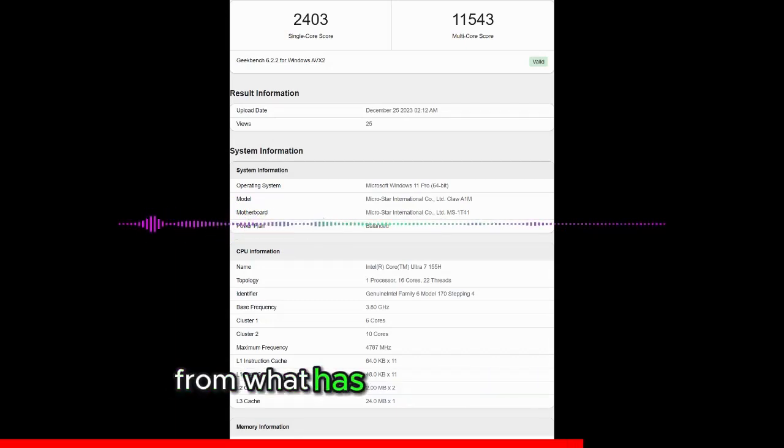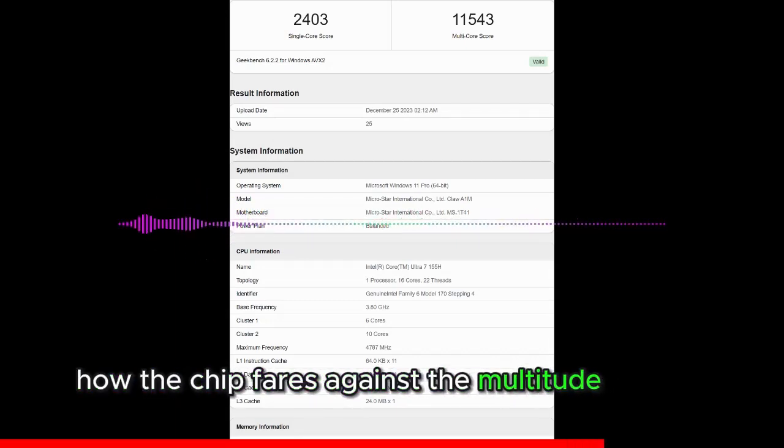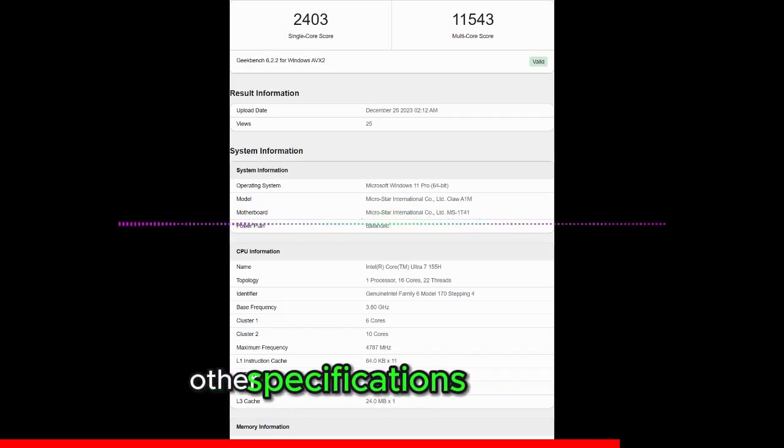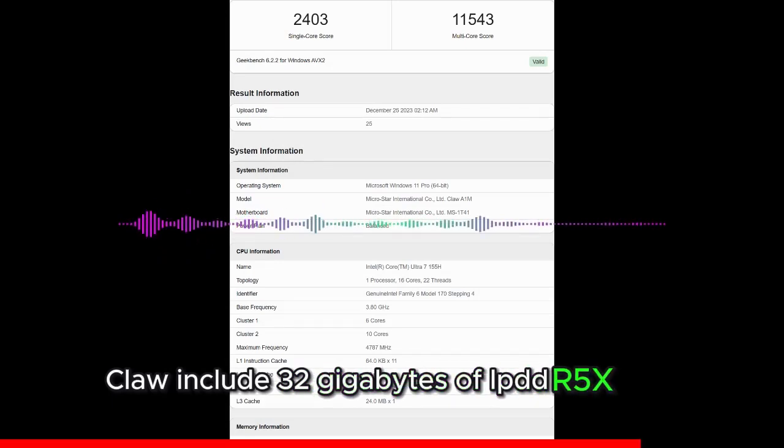It's a very capable chip from what has been shown so far, and it will be interesting to see how it fares against the multitude of AMD Ryzen options in the market. Other specifications for the MSI CLAW include 32GB of LPDDR5X RAM.